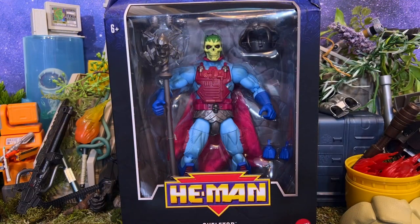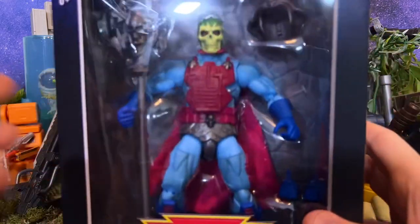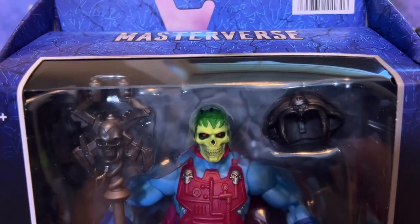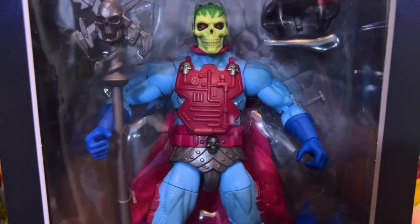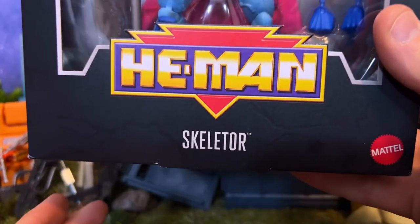Of course we'll be looking at the packaging first. This is no big surprise these days. I think we're all more than aware of what to expect at this point with the Masterverse blue up there and of course the figure displayed inside. The figure looks good here on the card and at least this box does prominently display the figure.